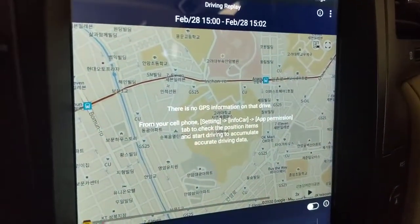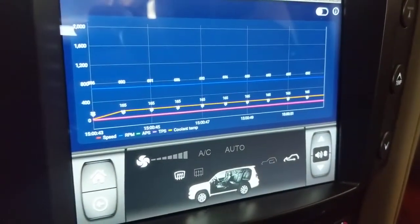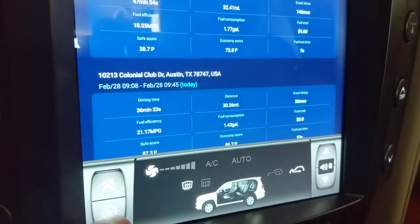If I click on one of the recorded drives, it actually tracks where my drive was on a map. At the bottom it shows a chart with several metrics: speed, RPM, throttle position sensor, coolant temperature, and more. It's pretty interesting to look at.